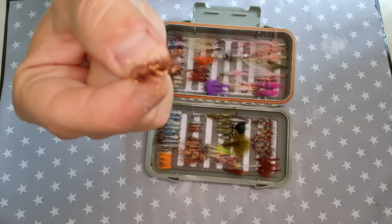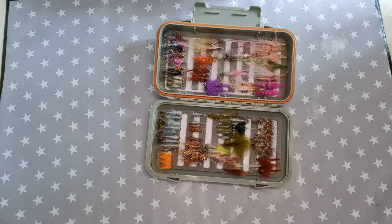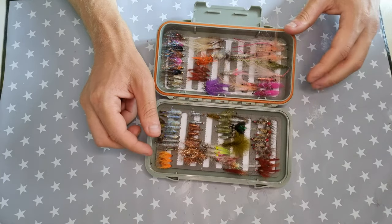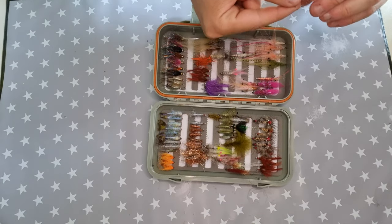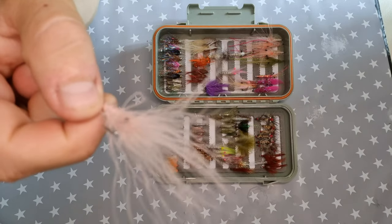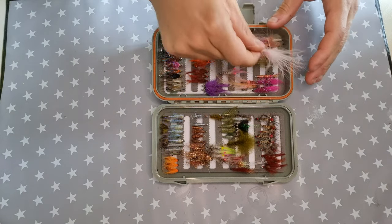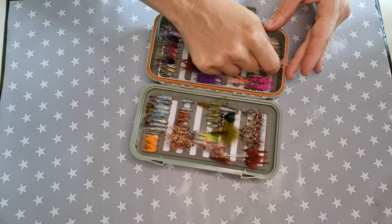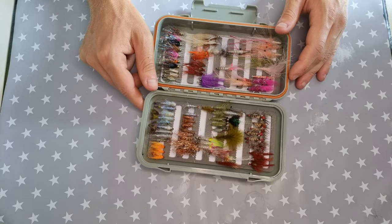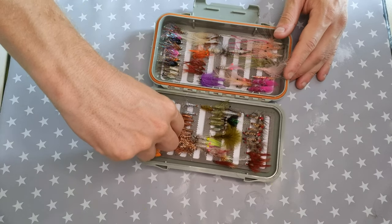Cover Bussen looks like a small little insect, or a small bait fish — a very good fly. And then we have the classic Patigrisen, a beautiful-looking shrimp fly.